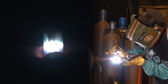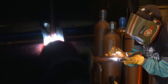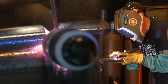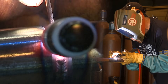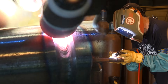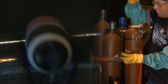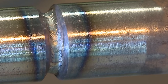I'm running a number six stubby gas lens cup here, E3 tungsten. Handy little flex neck on this torch — comes in handy. I think I'm just going to freehand this in here.